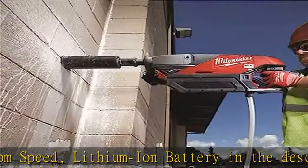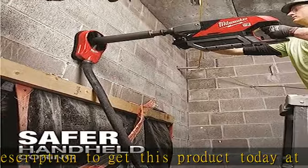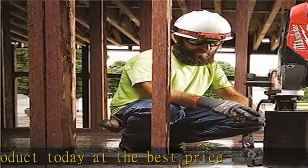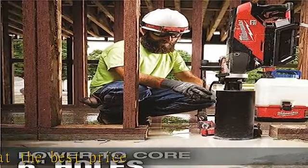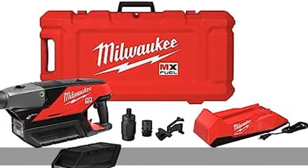Tool Only / Battery Included. Includes: 1 MX Fuel Handheld Core Drill, 1 Hard Case with Wheels, 1 Quick Connect Collar, 1 5/8-inch bit adapter. Milwaukee Handheld Core Drill — 790 to 1550 RPM Speed.